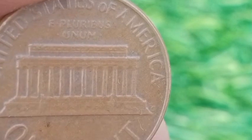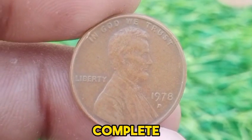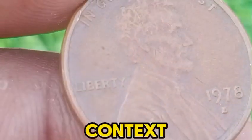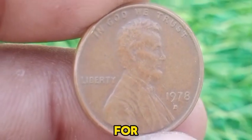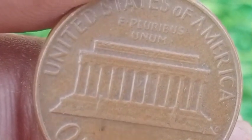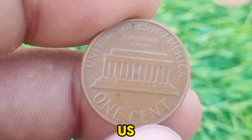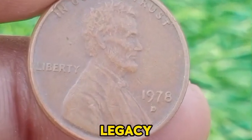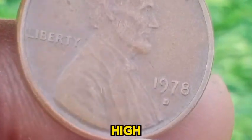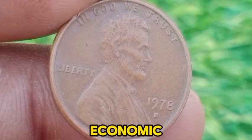For collectors, the 1978 D Lincoln Memorial Cent is often included in sets of Lincoln cents or used to complete collections of regular-issue U.S. coins from the late 20th century. Despite its high mintage, its historical context and familiar design make it a valuable piece for those interested in American coinage. While the 1978 D Lincoln Memorial Cent may not be highly valuable in monetary terms, it remains significant in U.S. numismatic history. It represents the continuity of Lincoln's legacy in American currency during a period of economic transition. The coin's design, high mintage, and role in everyday transactions provide collectors with a tangible connection to the era's economic and cultural landscape.